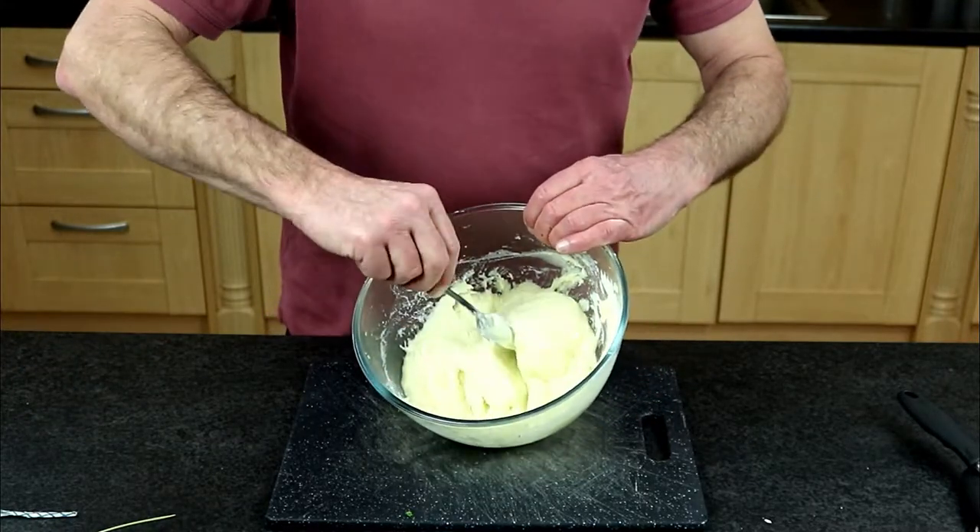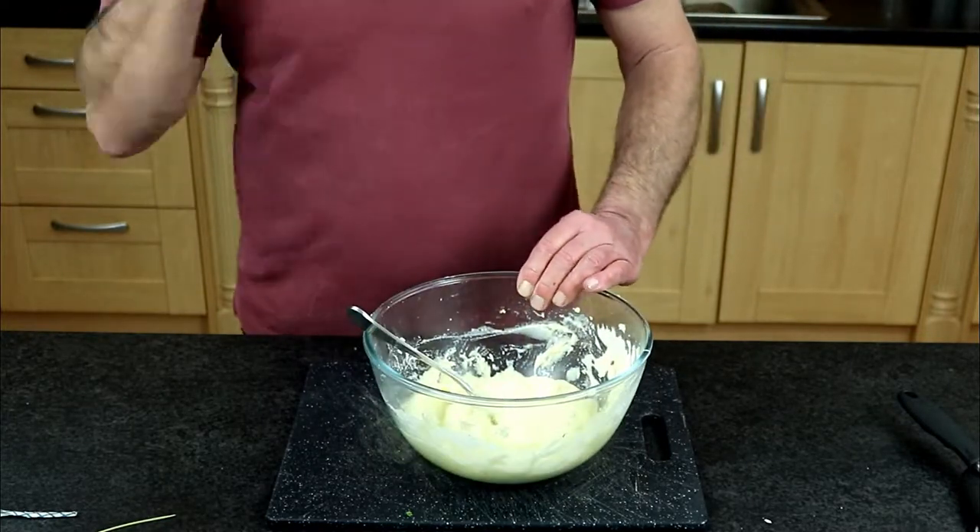Just before serving, recheck the mash's consistency. You may find it has firmed up as the potatoes naturally absorb the liquid. If it's too thick, add a small dash of milk or some of the leftover flavoured milk and cream and give it a good stir. You can pop it in the microwave for a minute to warm it, then give it a little stir just before serving. As an added suggestion, sprinkle some freshly chopped chives or parsley leaves on top for an awesome creamy, tasty mashed potato dish.